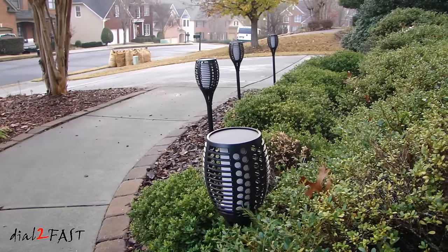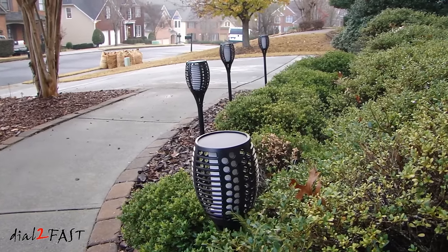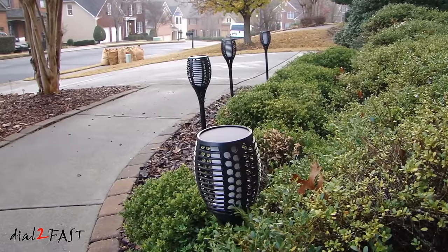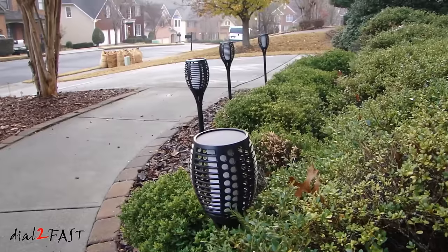I hope you enjoyed watching the review of these brand new design solar lights. I will put the link to this item in the description below. If you have any questions or comments, leave one in the comment section, and don't forget to click thumbs up and subscribe to my channel. Thank you!